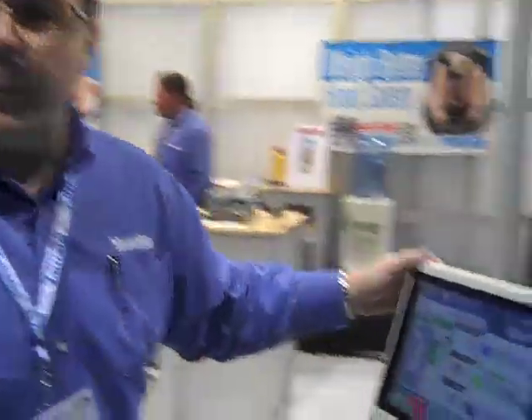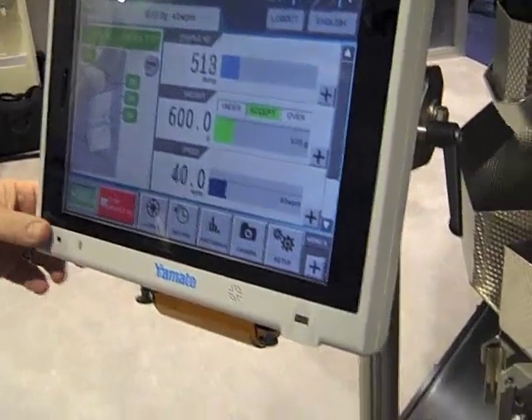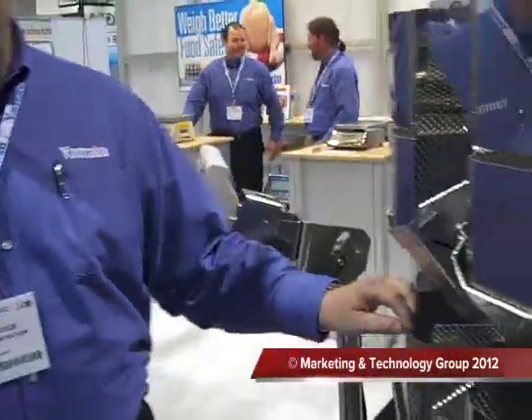We've redesigned our control panel for easier operator interface with a fingerprint reader and a barcode scanner that's built right in, so you can just barcode the product and it'll bring up the menus automatically. We've also redesigned with an IP67 rating for washdown.